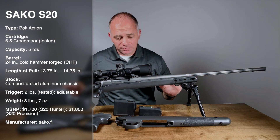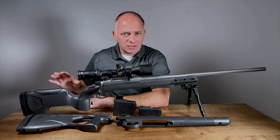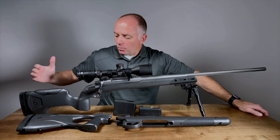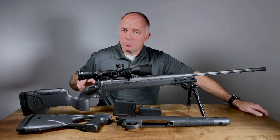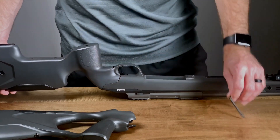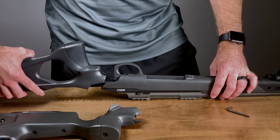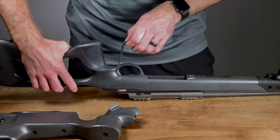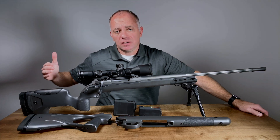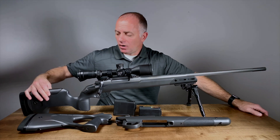Sako just gets all the basics right. The real story here is it's highly modular. This rifle is set up for a precision role — you just want to go and spend a day at the range and have a good time, or maybe shoot a match. But what Sako has allowed you to do is, by removing a couple of screws, completely pull the buttstock off and attach this portion of the buttstock, which is a little more hunter-friendly — the thumbhole stock. It's a little more slender. Both of these stocks are adjustable length of pull via spacer and adjustable comb height, so highly adjustable.